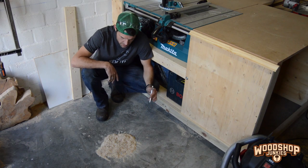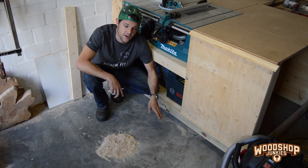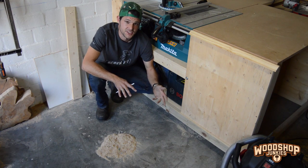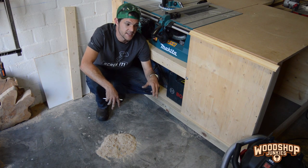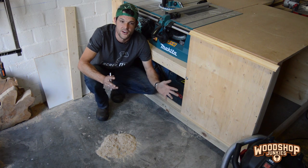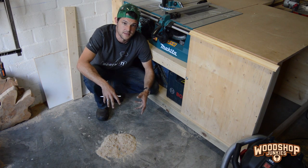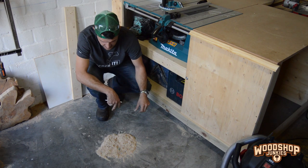When I sweep my shop I end up with a little pile of dust like this, and all the screws and washers and nuts and stuff like that that find their way to the floor end up in this little dust pile. In the case that I'm using a dust collector or shop vac to suck this up, I obviously don't want these metals to end up in my dust collector or shop vac. In case I want to repurpose or reuse the dust for whatever creative reason, so today I want to build some kind of inline gadget I can fit to my shop vac that will separate these metals and only suck up the dust.